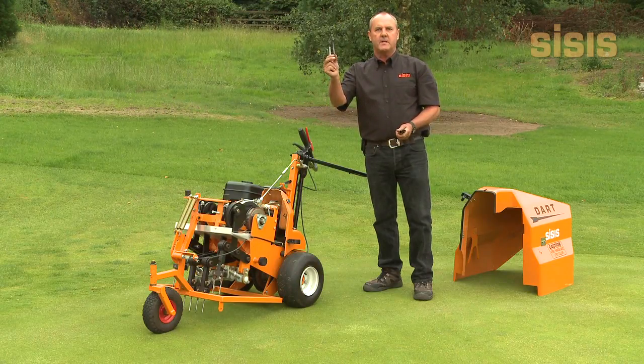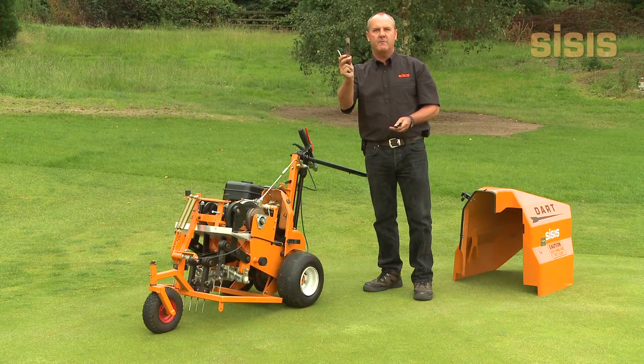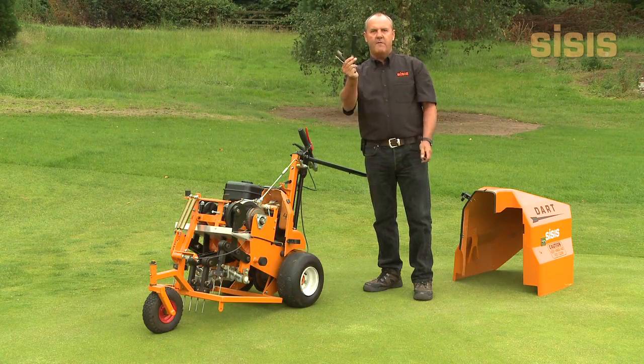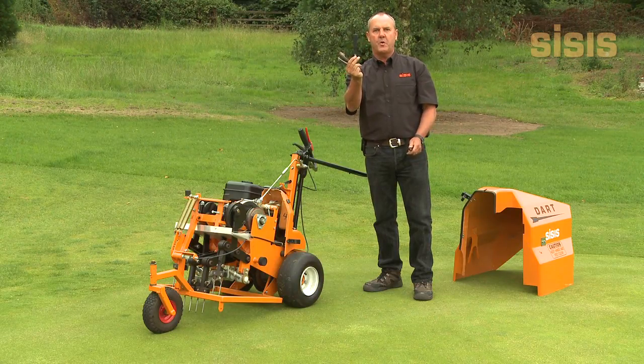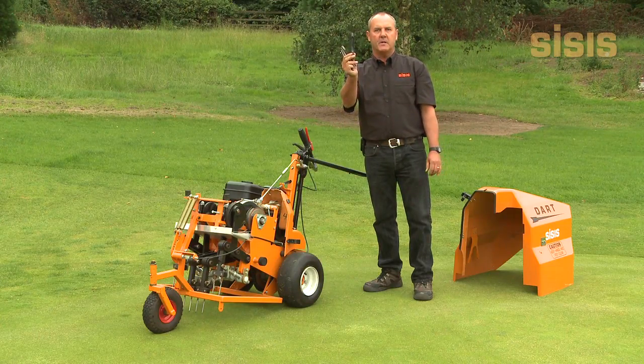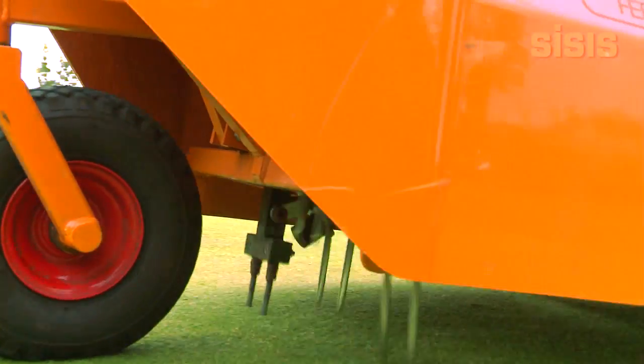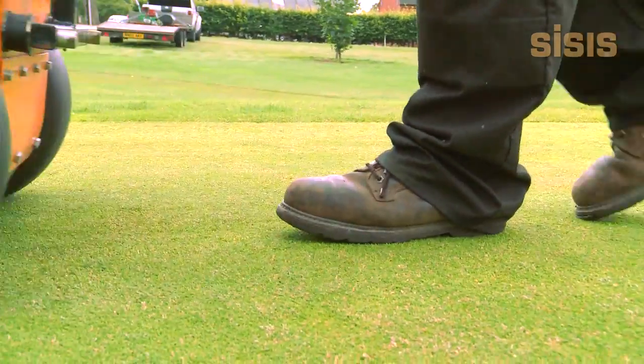Also available are a 12mm diameter hollow tine, a 22mm diameter hollow tine 4 inches long, a 4-inch chisel tine for root pruning throughout the winter months, and the standard 5/8-inch diameter hollow tine. All these tines fit into the standard tine head, which gives the machine a 2-inch hole pattern across its width.